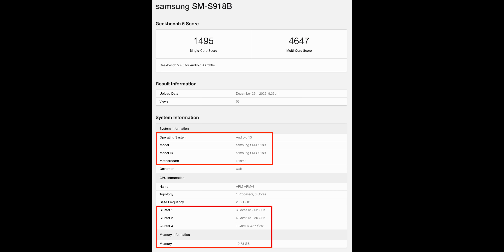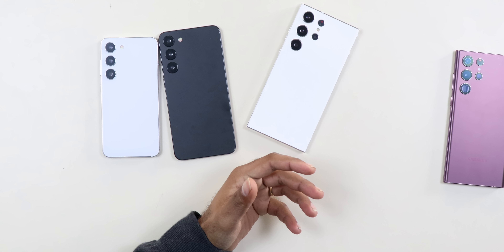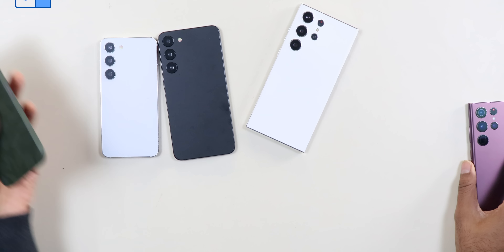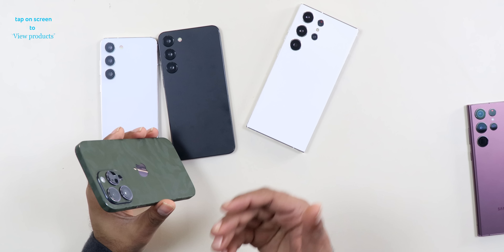Now let's talk about performance. Snapdragon 8 Gen 2 is of course found here. Samsung phones do slow down over time, whether it's 8 Gen 1 or Gen 1 Plus. Compared to the iPhone series, even with the A16 Bionic it will be a little lower in sustained performance.